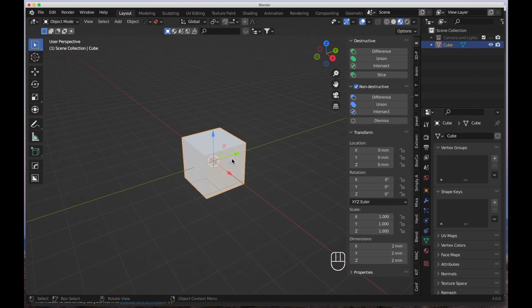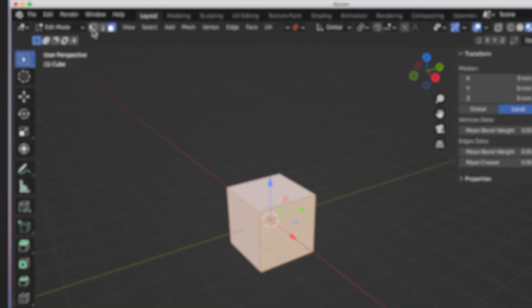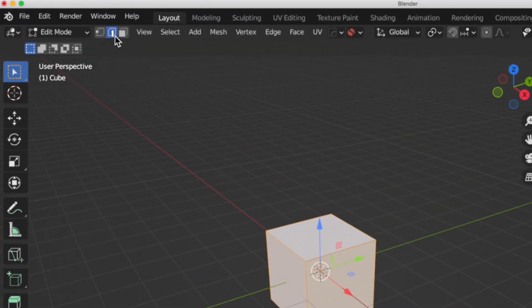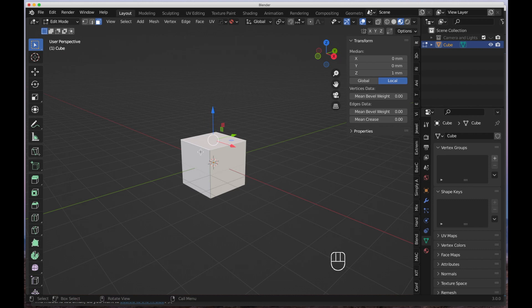Normals are basically the direction in which faces are facing. If you're wondering what a face is — faces, vertices, and edges are the parts that make up any 3D model. If we select our cube and hit Tab to go into edit mode, you can see we have vertices, edges, and faces. You can select these with 1, 2, and 3 on your keyboard — not the numpad but the keyboard. This face here is pointing straight up, and there's a trick in Blender to see that.